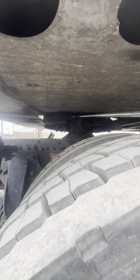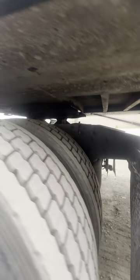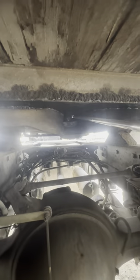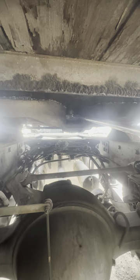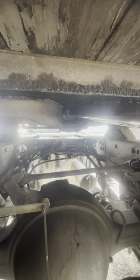Fifth wheel skid plate is securely mounted, properly greased, not cracked, damaged, or broken. Kingpin is secure, not cracked, damaged, or broken. My locking jaws are secure around my kingpin, not cracked, damaged, or broken.